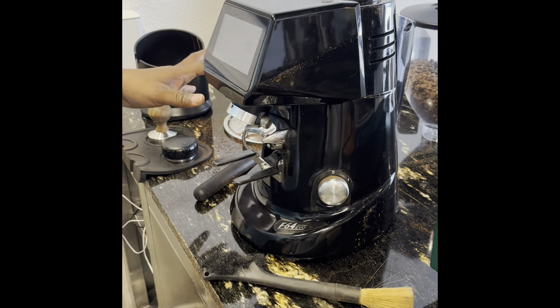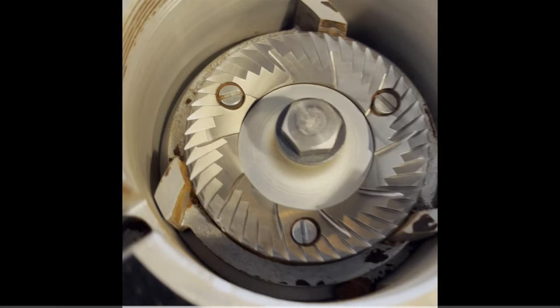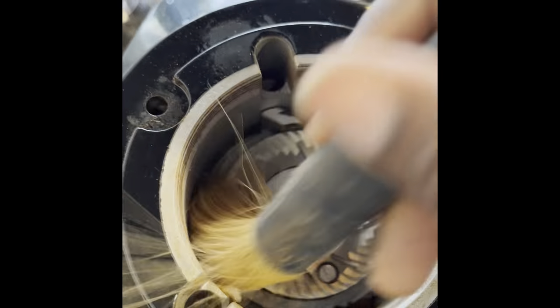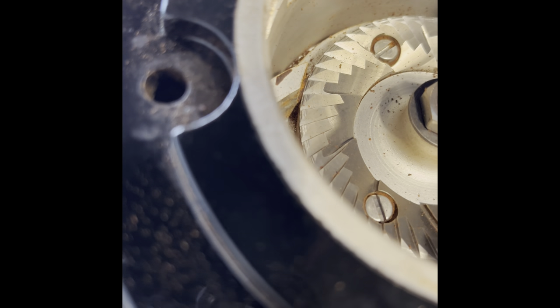I just opened it, cleaned it, and you can see how the whole place looks. I want you to subscribe to my channel and come back for more. I wasn't using the right tools — I was just managing with a brush and a small plastic cutlery knife, which isn't ideal, but it worked.